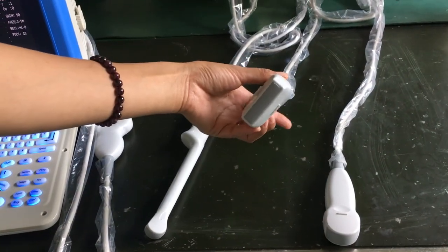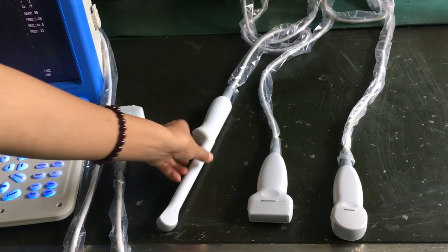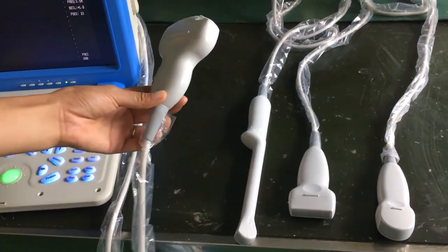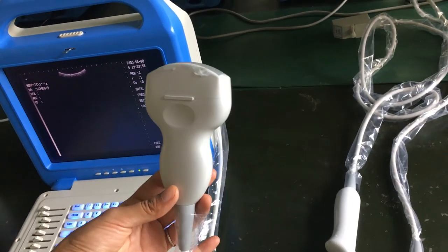The linear probe is for superficial, vascular, bone, and muscle use. The transvaginal probe is for obstetrics and gynecology use. The convex array probe is for normal functions such as abdomen examination.